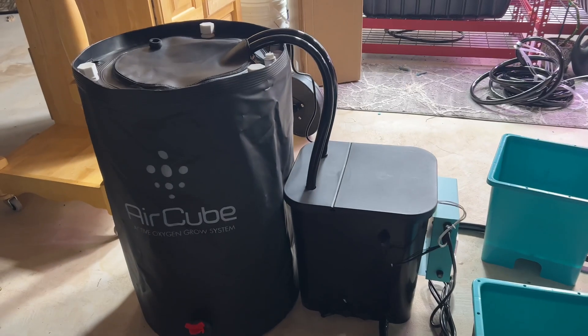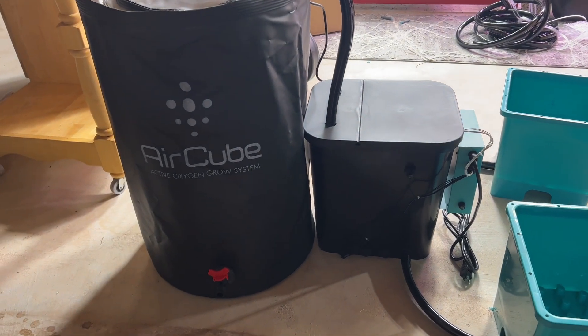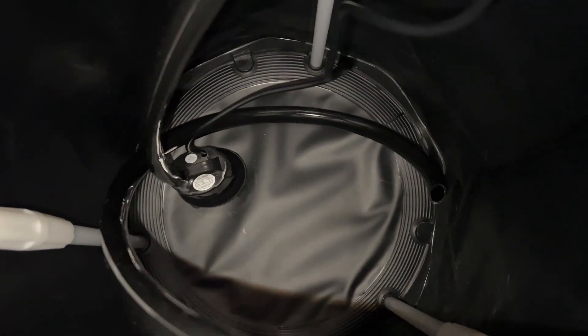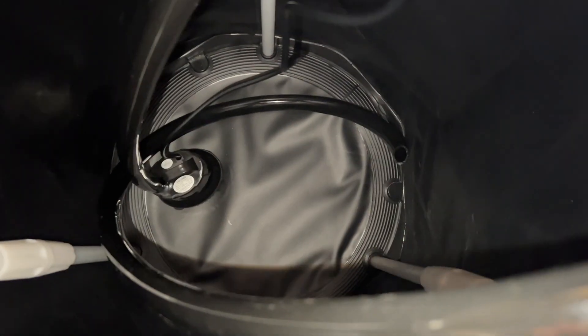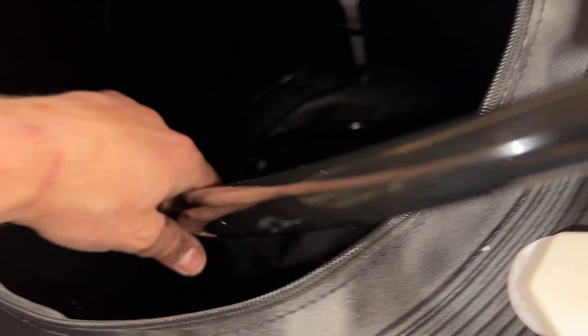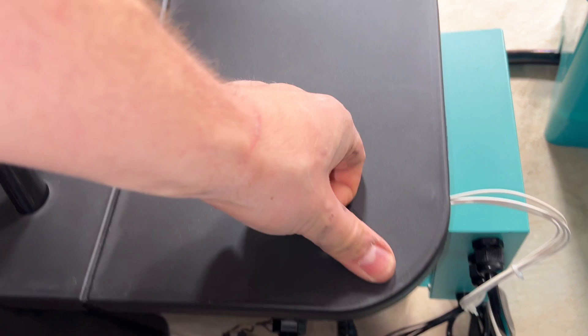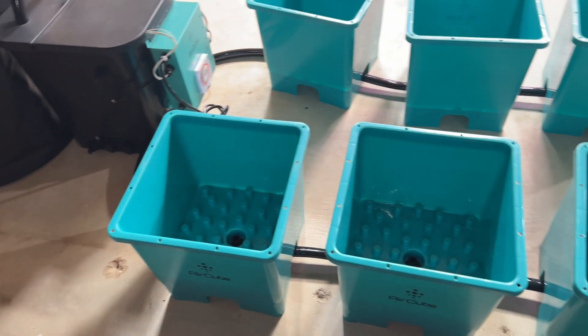Now we've got the brain controller set up with our intake pump and our drain pump. Basically there's two pipes here — one is hooked up to a fill pump which takes water from the reservoir and pumps it into the brain controller, and then there is a drain pump which takes it from here and puts it back into the reservoir again. The controller controls whether it's filling or draining into this bucket, and when this bucket gets filled up, it spreads the water throughout the rest of these AirCube containers just through the power of gravity.